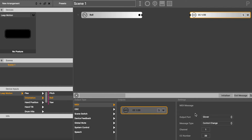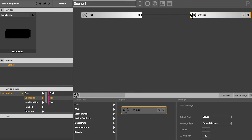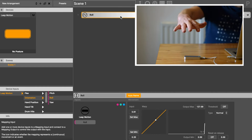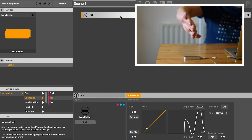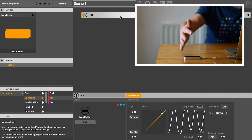I'm going to drag from this little area to there, and now the signal from our Leap Motion controller — this roll signal — is now connected and sending this MIDI message. So if I put my hand over here and move my hand around, that's now sending out of the software as a MIDI message and it can be picked up by other software.